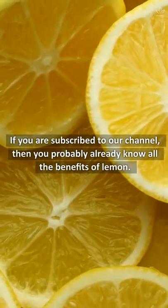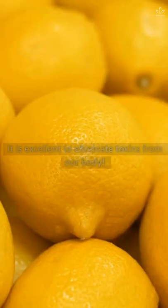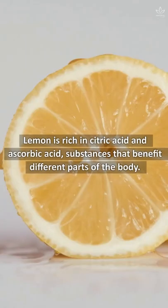If you are subscribed to our channel, then you probably already know all the benefits of lemon. It is excellent to eliminate toxins from our body. Lemon is rich in citric acid and ascorbic acid, substances that benefit different parts of the body.